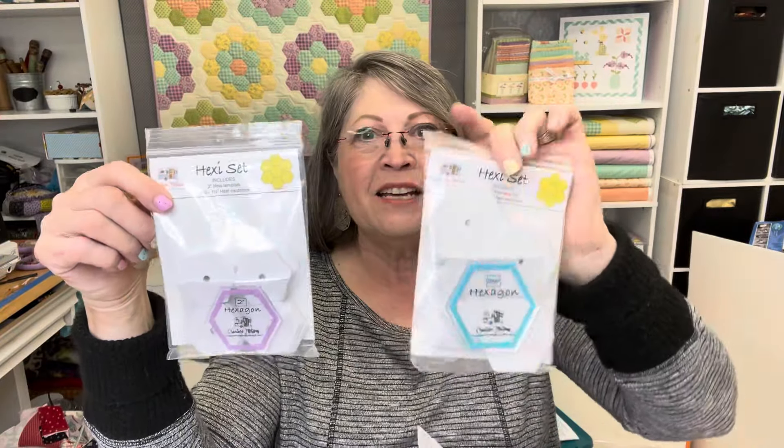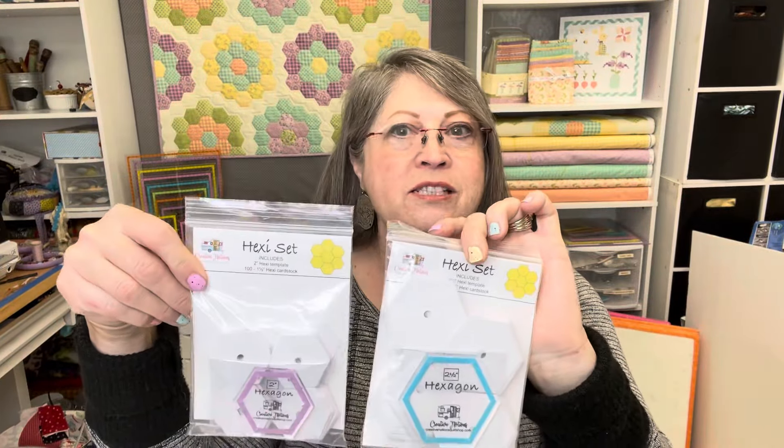We've included a beautiful pattern that uses hexagons to make a table runner, a square pillow, and a round pillow, along with both templates to make those, plus a hundred card stock paper templates to go with them. If you're worried about making hexagons, it's really not hard — we'll do it together and you'll see how easy it is. We also have a nice recipe — one of our family recipes — maraschino cherry cookies.